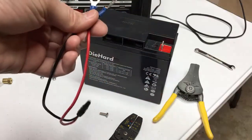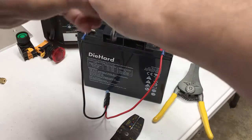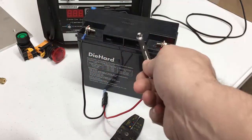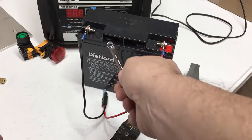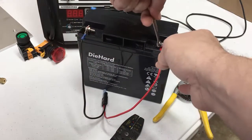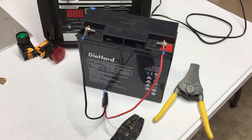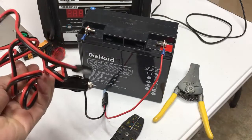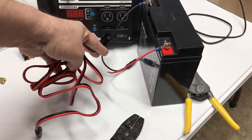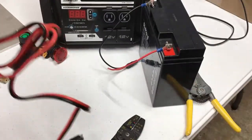Now I can go ahead and connect red to red, black to black. I've got my wires in place and I'll tighten them up on the terminal with an 8-millimeter wrench. These batteries come with bolts already in them — they should; if not, you'll have to pick some up at the hardware store. The ones it comes with can be tightened with an 8-millimeter wrench. Once cinched down, I can connect the 12-volt connector — connect your 12-volt plug into the diehard first, then connect it to the battery.